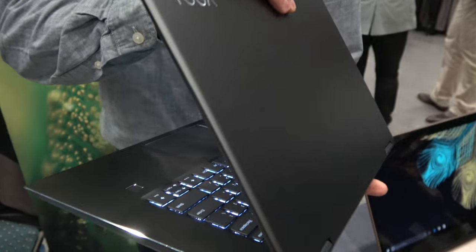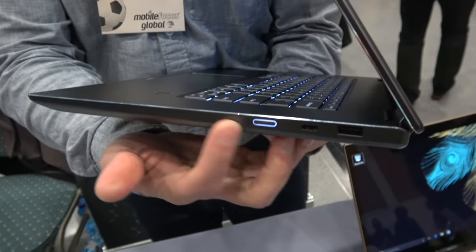You get a nice little premium looking laptop with an aluminum build. On this particular laptop, we've also added Thunderbolt 3 support and USB-C.